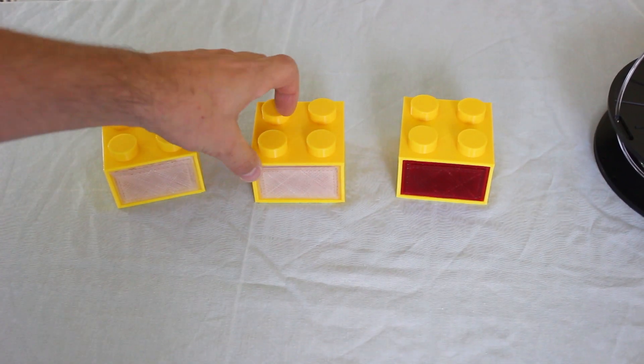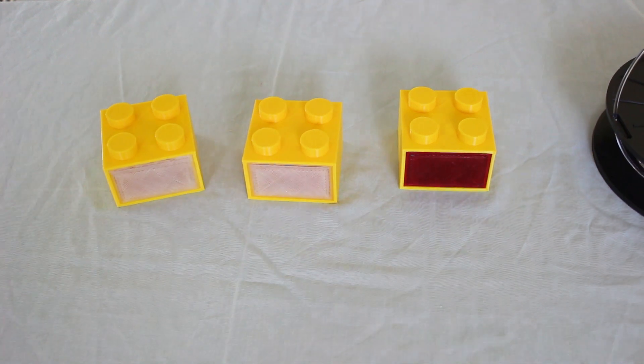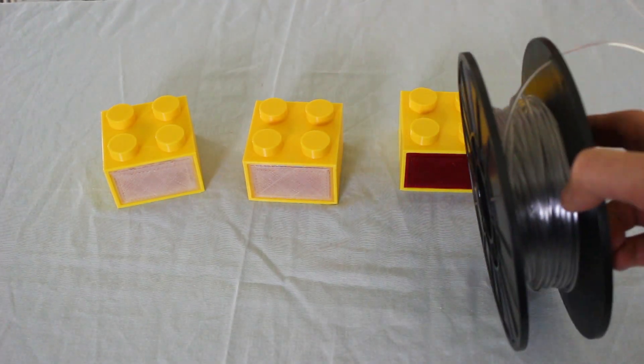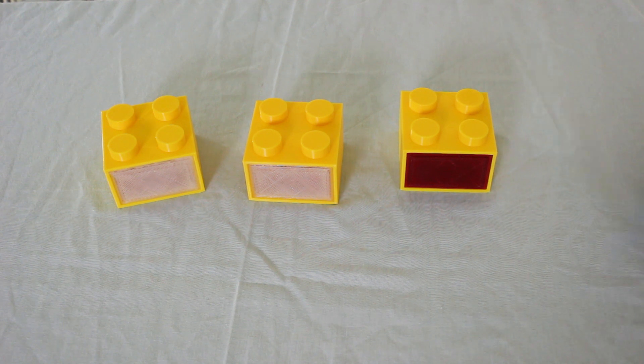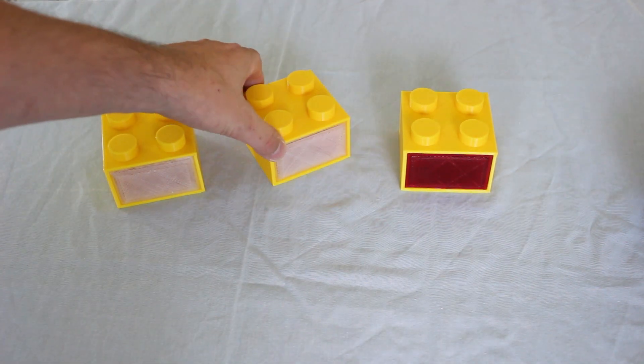Here they are. I've done two with clear fronts on them and one with red. This filament is Tormentee glass, which comes in a variety of colors, but it's very, very optically clear. I've just printed those parts and put them in so we can put LEDs in and they'll light up like the originals.